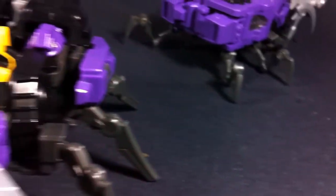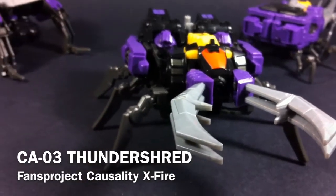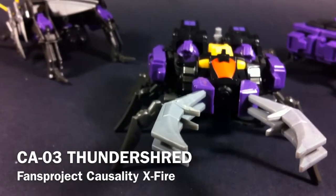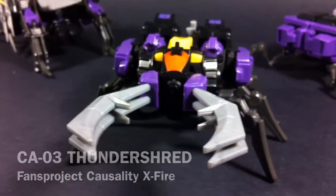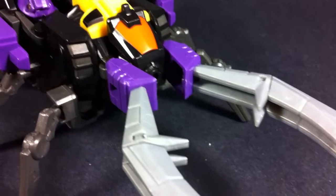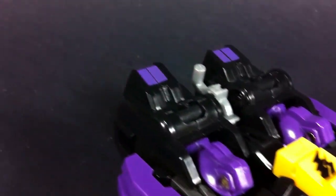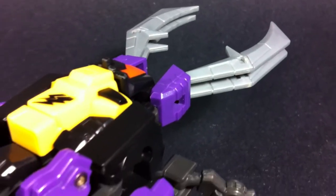Hello and welcome everyone, this is Type V3 and today we're taking a look at the Fans Project CA-03 Thundershed from their Causality Crossfire series. This is Fans Project's take on the G1 Insecticons, this figure specifically homaging the character of Shrapnel. Now this guy is based off of a stag beetle, which is plainly obvious from the huge giant mandibles at the front of the figure, and I think it looks pretty good.